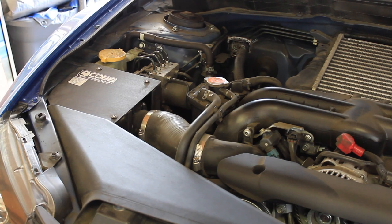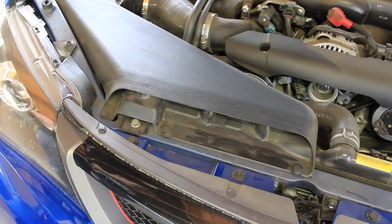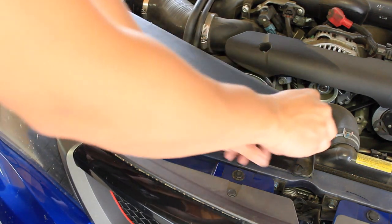Now that you have your tools ready, head over to your car and pop up your hood. The intake is going to be located on the passenger side of your vehicle, and towards the front you'll see the intake air scoop.